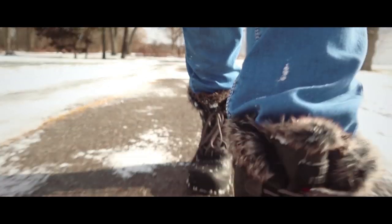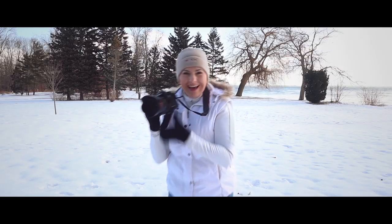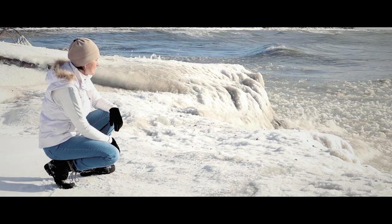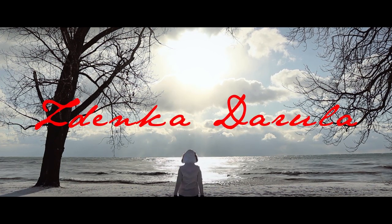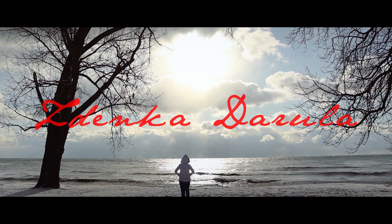Which one is right for you? And if you are new here, welcome. My name is Zdenka Darula. I create photo and video tutorials, tech reviews, and creative camera challenges. So if that's something you are passionate about, consider subscribing.